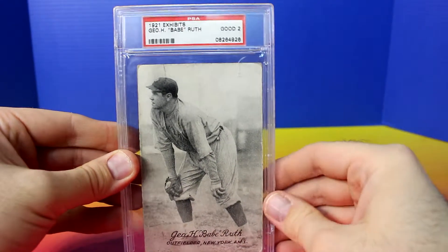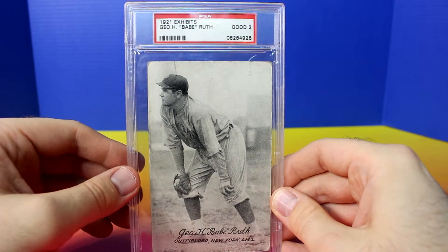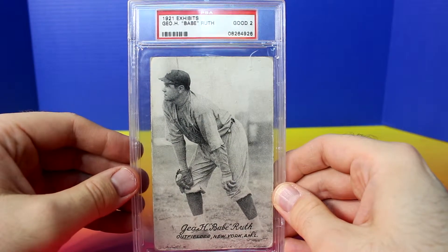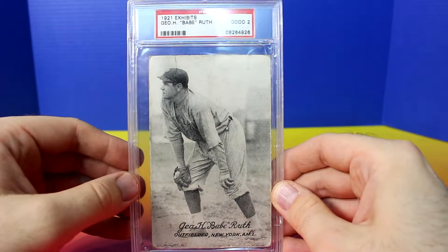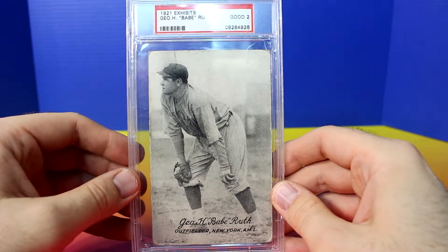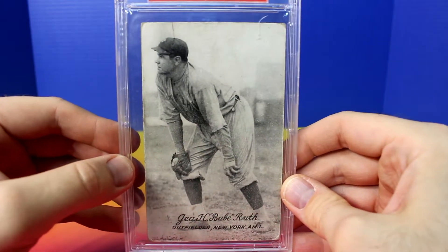I was originally a bit hesitant to get this card because I like the smaller cards and the smaller, more traditional PSA holders. I didn't like the big holders like this. I do have a lot of Cinella baseball cards that are larger, but I really didn't like the larger cards until I picked this up.